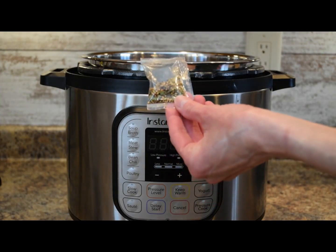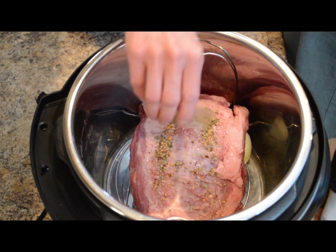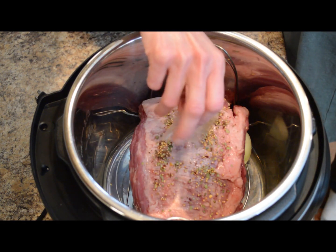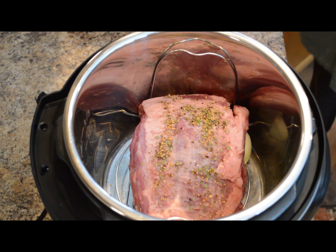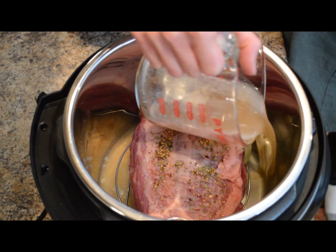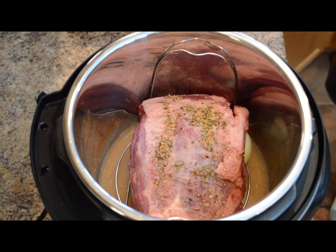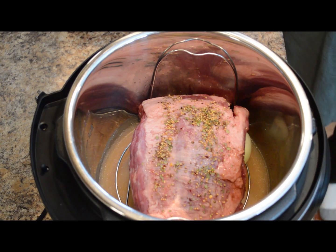Now take the spice packet that came with the corned beef brisket and sprinkle that over the top. We'll add one and a half cups of beef stock or beef broth, pouring it along the side so you don't wash off those spices. Another option is to use 12 ounces of Guinness beer, which I typically do — it's really flavorful and delicious. Today we'll use the beef broth because I'm going to be using leftover corned beef for a number of recipes.